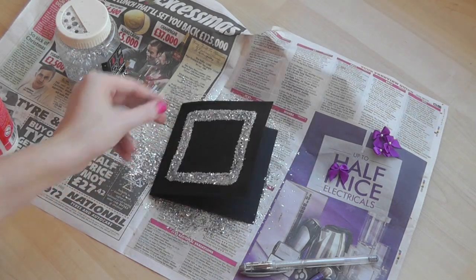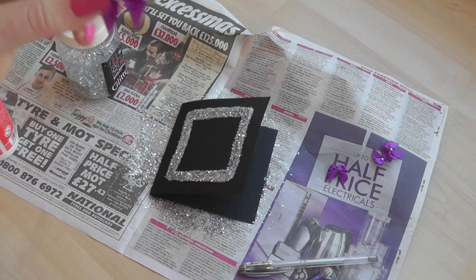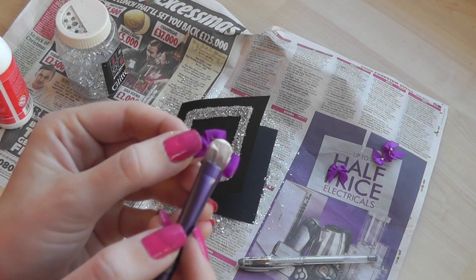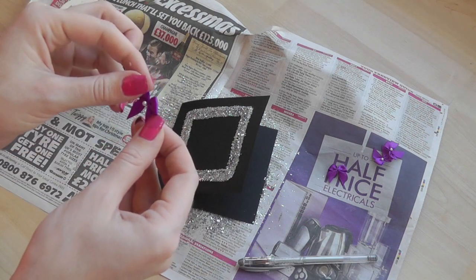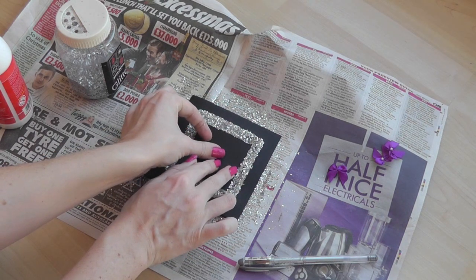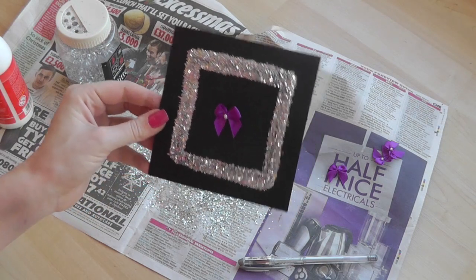Then you have your square. So the next step is to do the bow. We're going to use these little purple bows which are so, so cute. Then you're going to get a little bit of the glue and just pop that right on the back of the bow like so, and then place the bow wherever you want it on the card. Ta-da! And it's as easy as that. I think that looks so pretty for a Christmas card, and it is so easy to make as well.